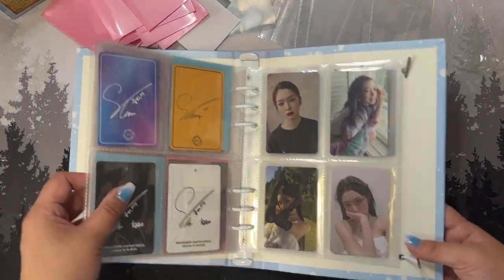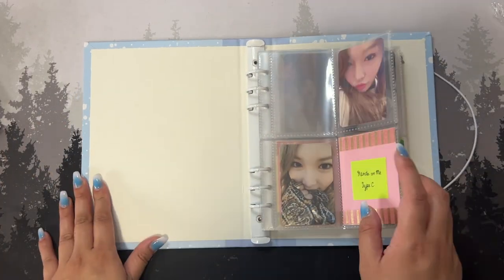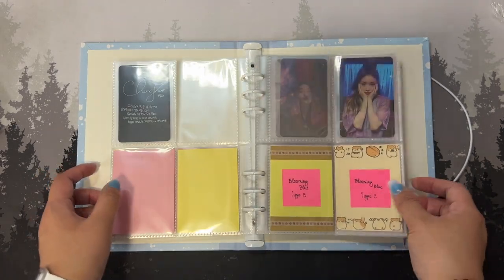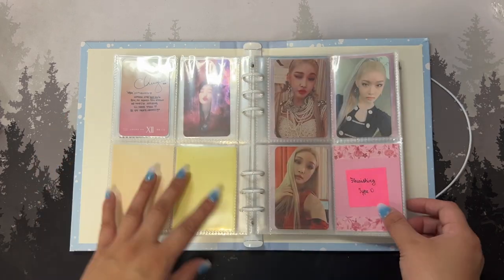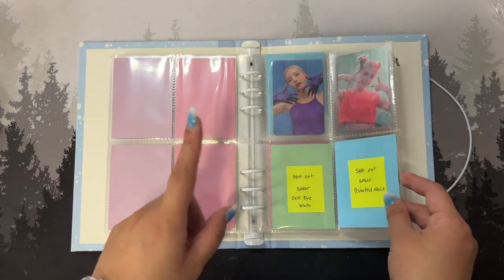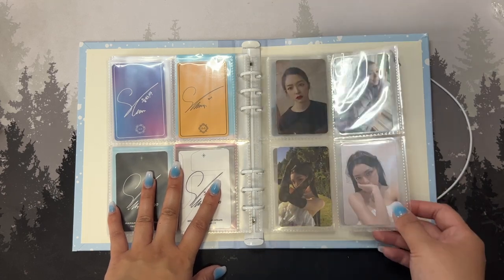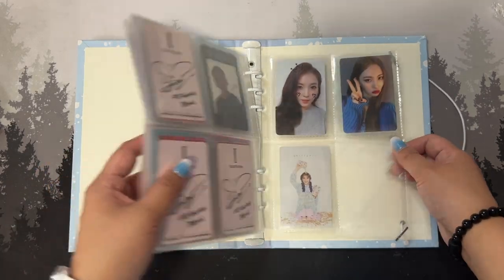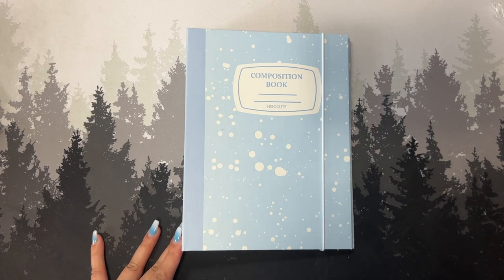Alright, let's do a quick flip through the finished binder. So we have Chongha's Hands On Me, Offset Off version, Set version, Blooming Blue, her You'll Do She cards, Flourishing, Play, Querencia, then Solar solo stuff, Solar group stuff I decided to keep, then Irene, Taeon's 'I', and then the other ladies I collect. That is that for this new A5 binder — I hope you guys enjoyed!